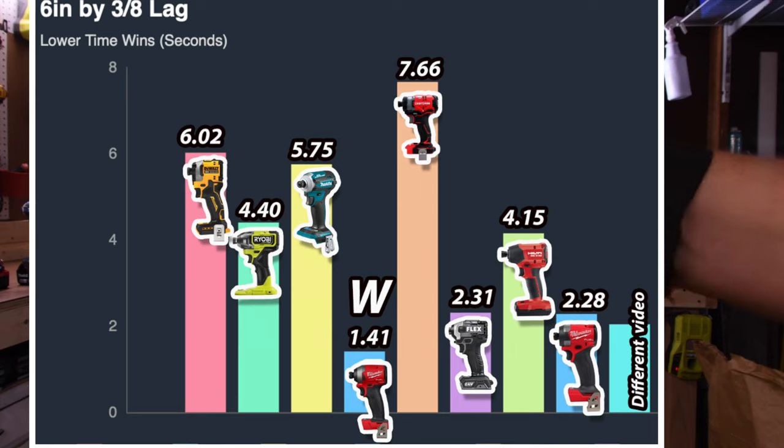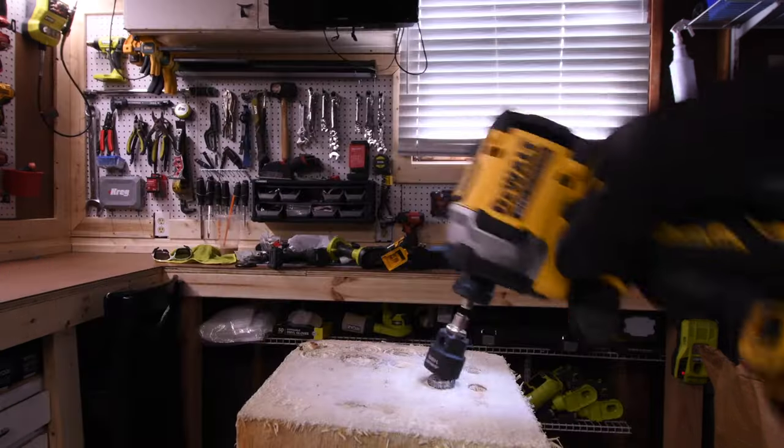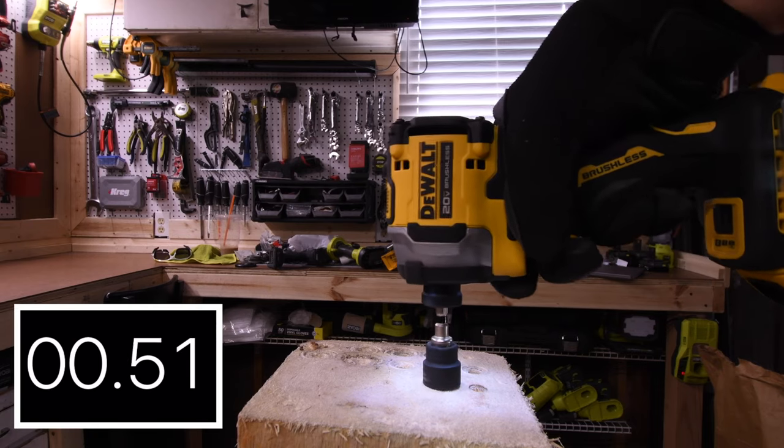2.28 seconds for the Milwaukee Gen 4. The Milwaukee Gen 3 takes the win with 1.41 seconds, and last place is Craftsman with 7.66 seconds. Note: I do not have results for the Frankenstein — the memory card glitched out during this specific test.